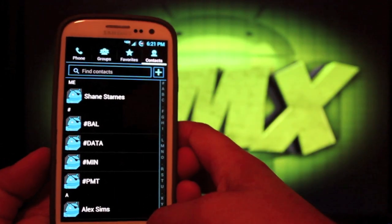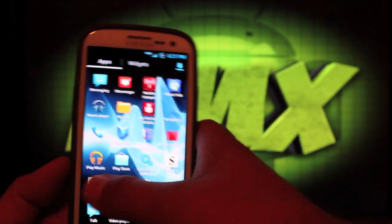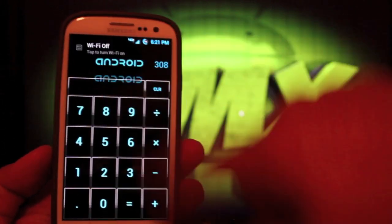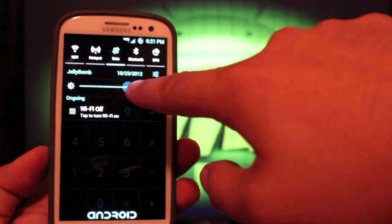Contacts are blacked out. Phone is blacked out. The Calculator looks really sweet on this build — it's all blacked out and themed. As you can see, your pull-down bar has also been themed, and you have some custom toggles along with your brightness slider.